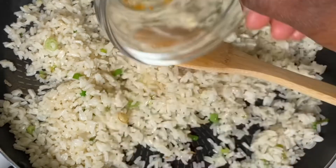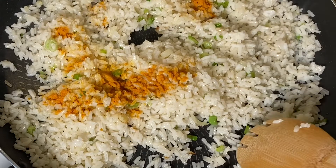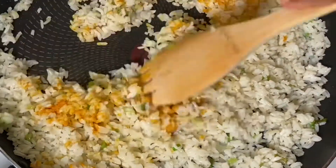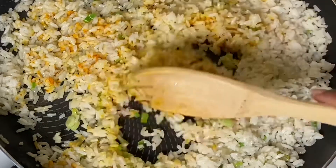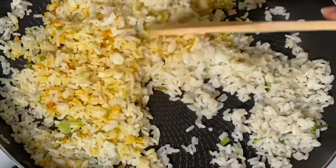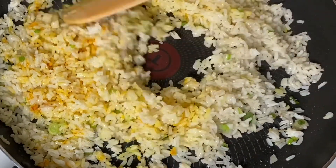Now I'm adding in the turmeric. The turmeric is optional, but it helps me get a good color and it's good for you, so I like using it.